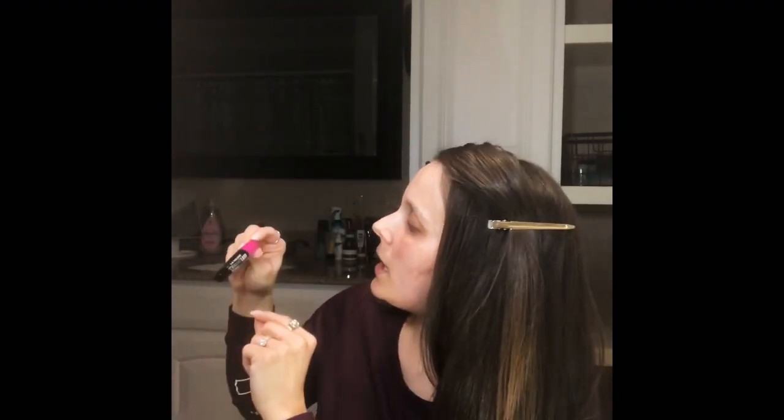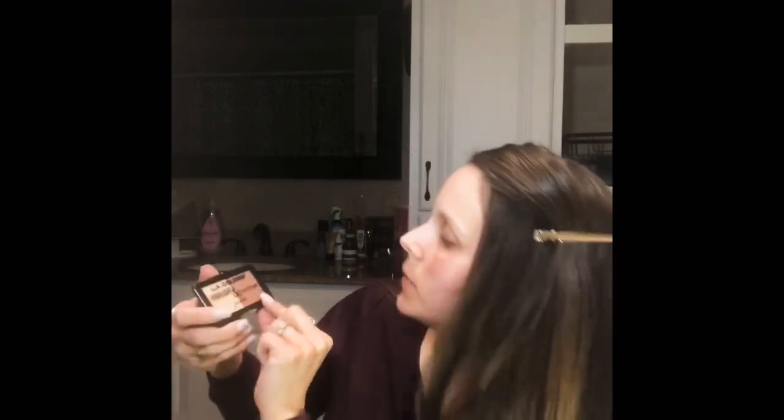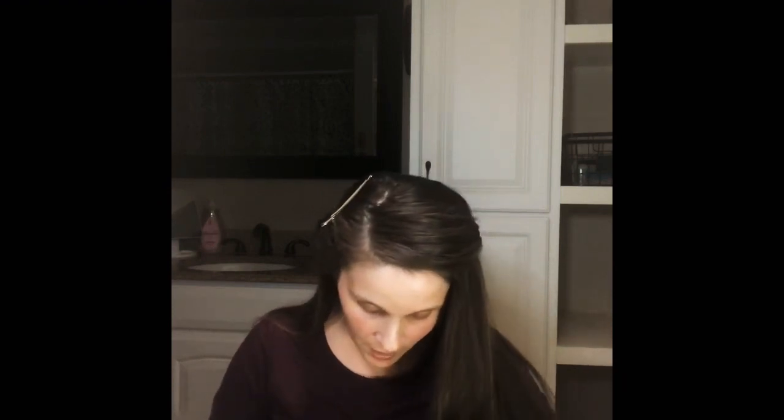I got the LA Colors Eyeliner and Eyebrow Pencil in Very Black, and the LA Colors Dramatolash Volume Mascara. We got the Day Tonight LA Colors Eyeshadow Palette and the LA Colors Show It Off Blush and Highlight — I'll be using that for my highlighter and blush. We also got the LA Colors Highlight and Contour Palette, the LA Colors Jumbo Eye Pencil, the LA Colors Brow Pencil in medium, and the LA Colors Matte Setting Spray. I could not find any primer, so we're just going to go ahead and get started.